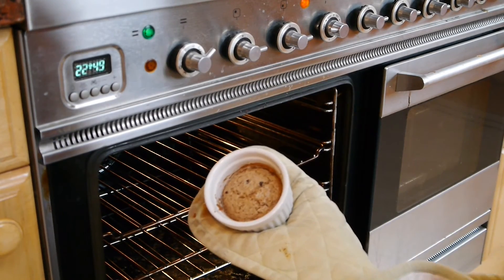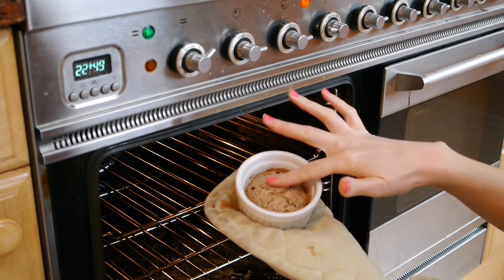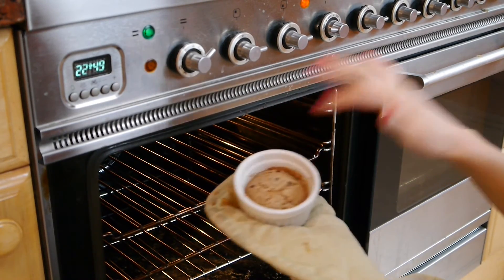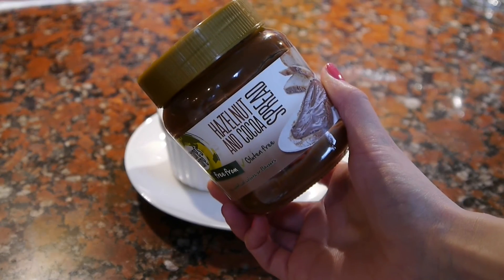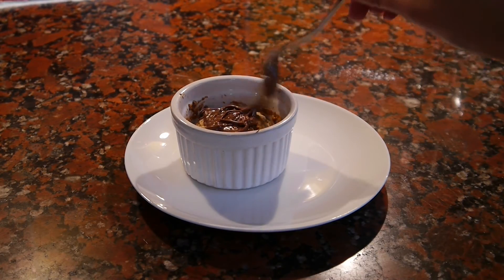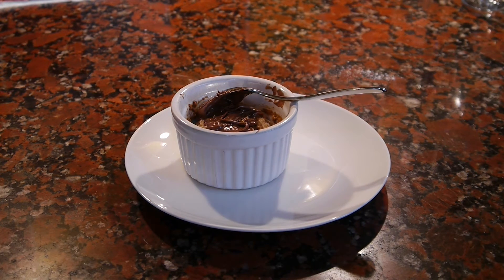Leave it to cool down for about five minutes, and whilst it's cooling I'm going to add some vegan Nutella. This really pimps out the cookie and makes it even more delicious. Use any sort of topping you like — almond butter would be really good too. And there we have it: a really delicious, easy to make deep dish cookie.